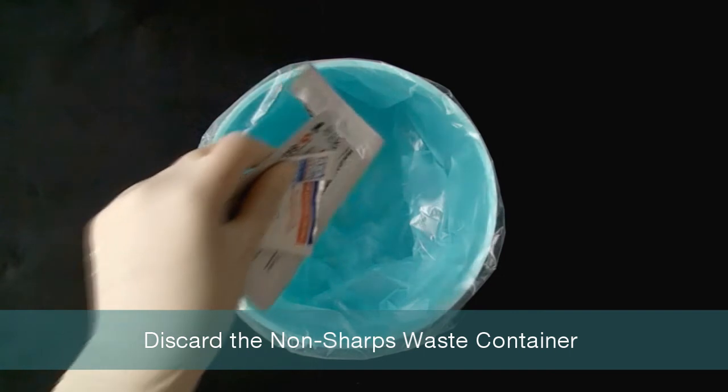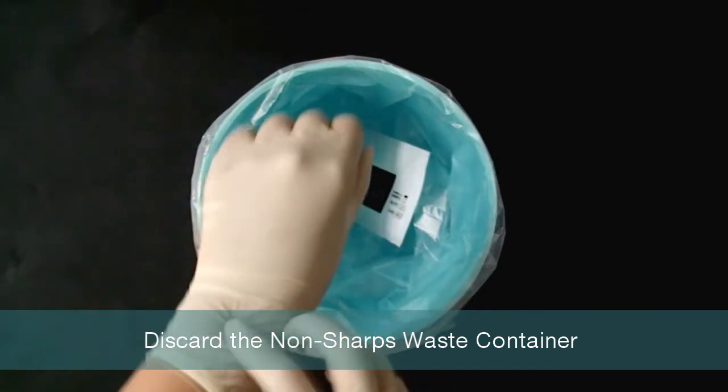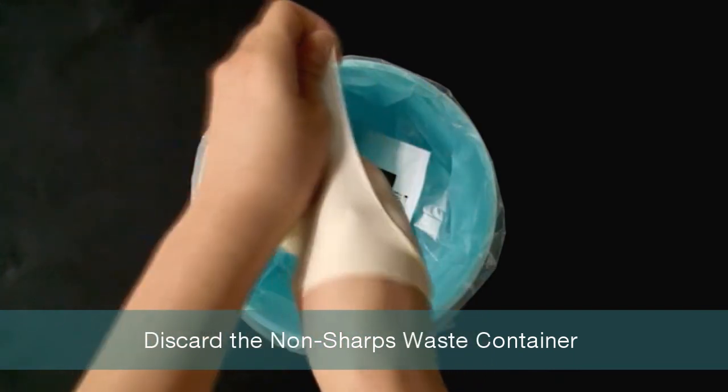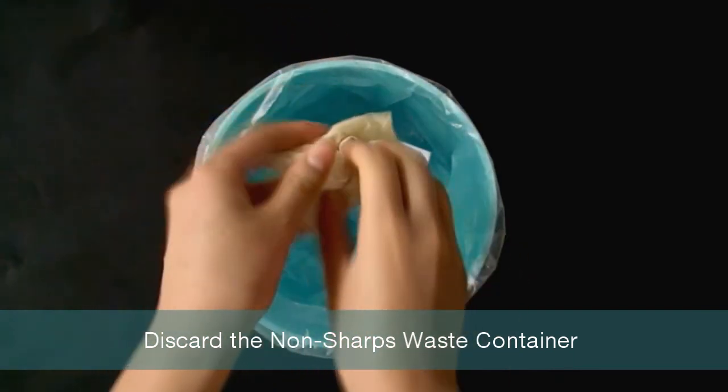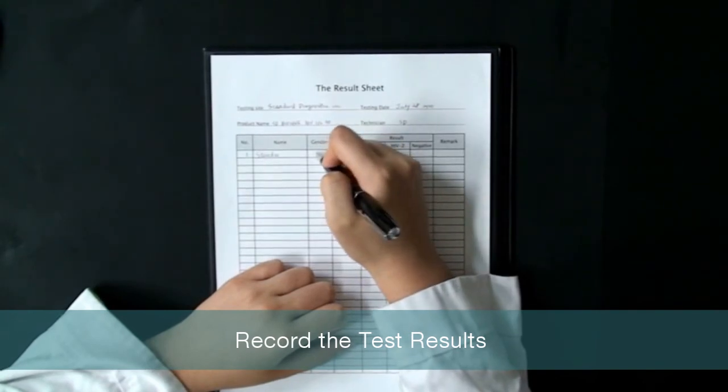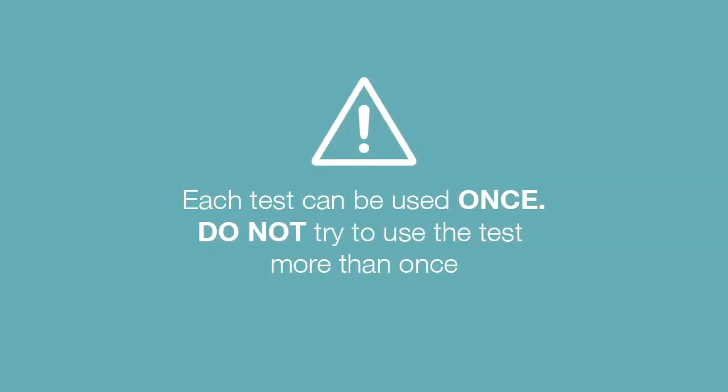Dispose of test materials such as the test device, gloves, alcohol swab, desiccant, and packaging in a non-sharps waste container. Record the test results. Remember, each test can be used only once — do not try to use the test more than once.